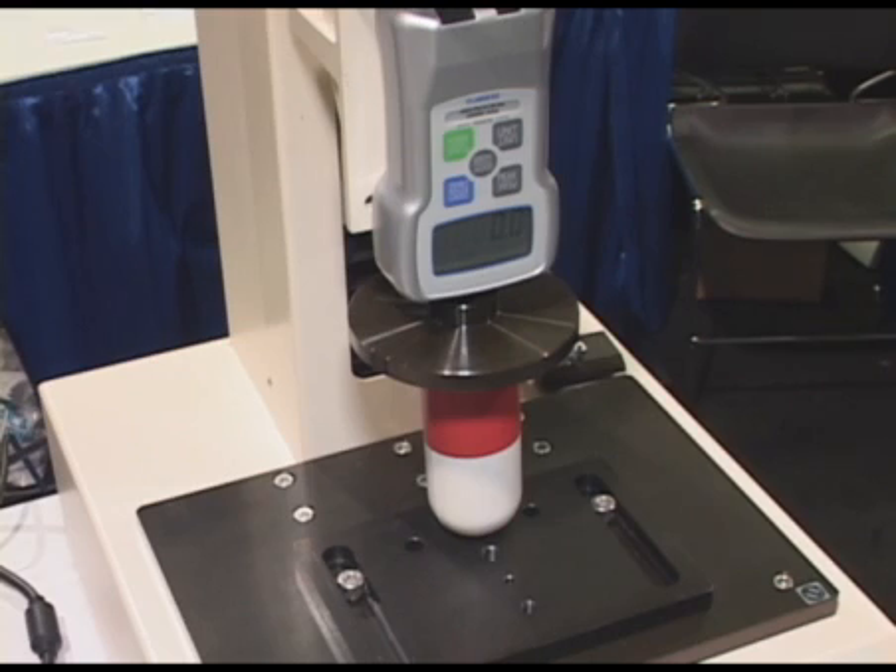What we're demonstrating here is our brand new FGV XY Force Gauge and our E-Force motorized test stand. The test that we're going to be running here is an example of a crush test on a piece of styrofoam, represented here by the large pill in the test stand fixture.